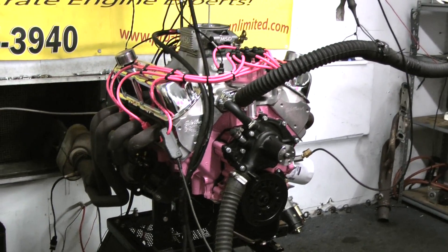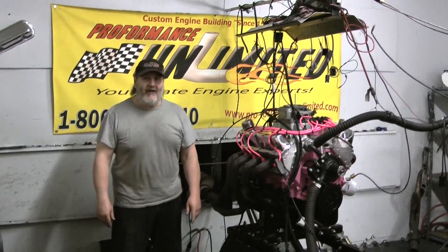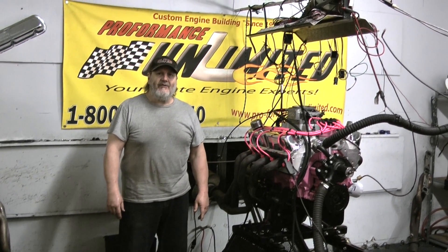So if you're interested in one of these engines, they're very powerful in torque and horsepower, but still have a very nice idle and drivability for any kind of vehicle. Please give us a call or visit our website — there's a link on there.